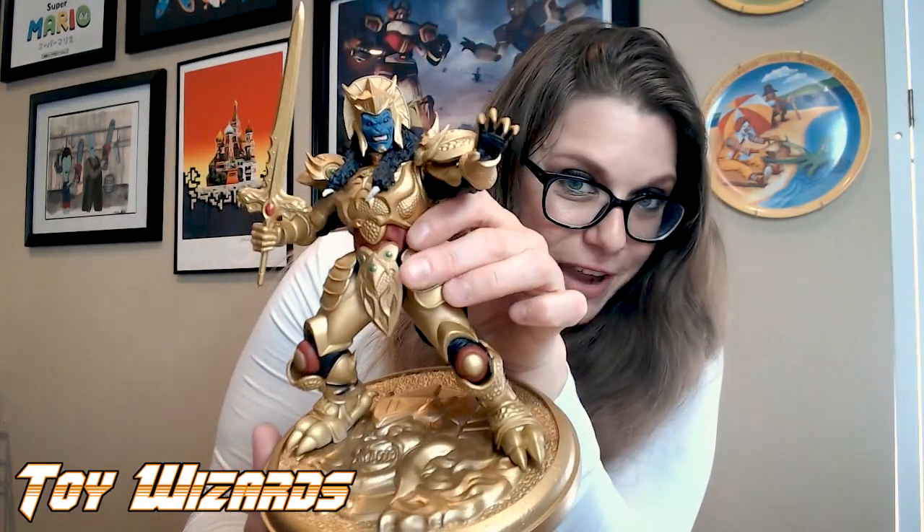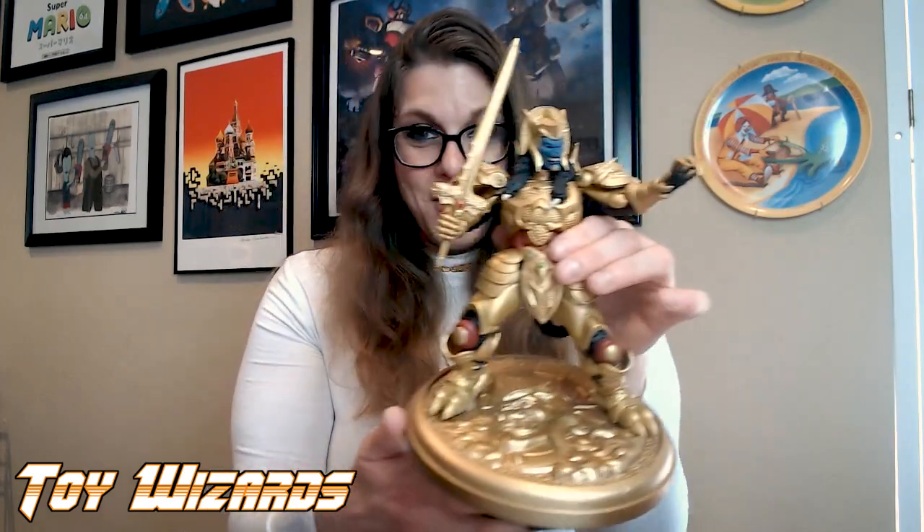All right, make sure everyone gets to see everything they want to see here on the statue. This is a really cool piece and I am very happy that I pre-ordered it. Yay for an awesome collectible! Thank you so much for hanging out with me. I'm Lauren Stone with Toy Wizards — that's toy-wizards.com. Stick with our site daily for toy news, reviews, articles, listicles, snarkticles, editorials, and opinion pieces. I'll catch you for the next one. Be good, be safe, have fun, keep collecting, and I'll see you soon. Bye!